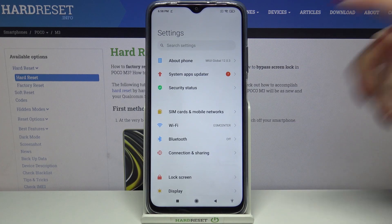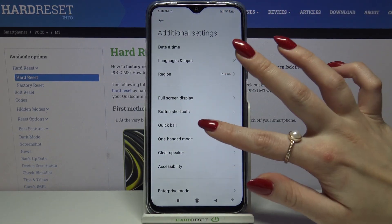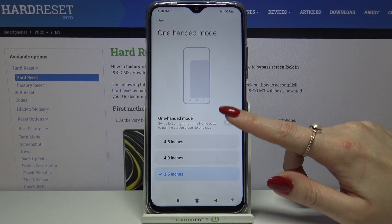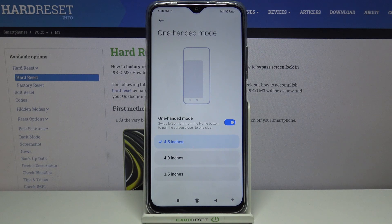Start by opening settings, then scroll down and tap on additional settings, then one-handed mode. Click on the switcher to activate it and tap on one of the options to pick the size of your screen in this mode.